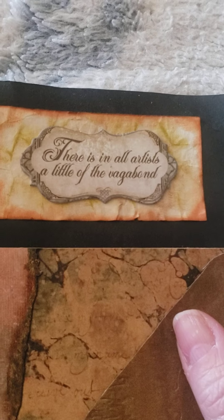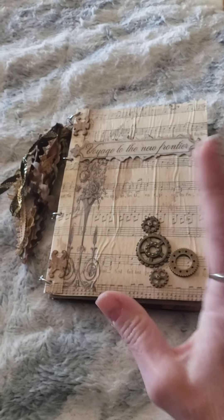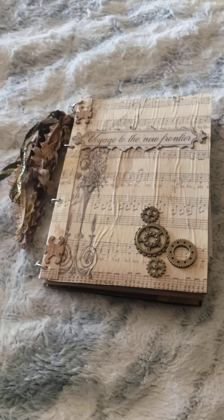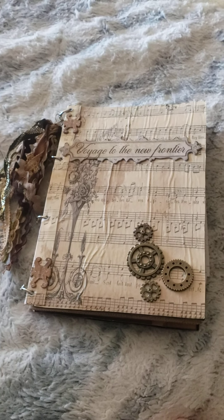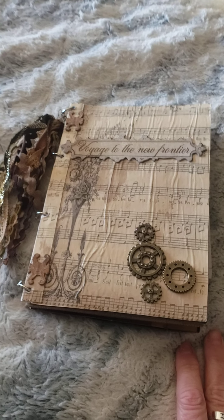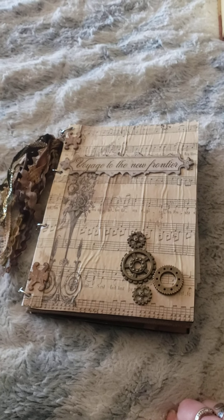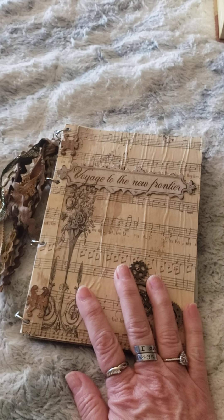It also has one of the Lady Vagabond pieces and this says 'There is in all artists a little of the vagabond,' and I just thought that was so beautiful. So that is the back. It is, like I said, my first real journal that I've done. Please guys, tell me what you think — be gentle with me. I'm open to any suggestions if you think I should have done something different or added things differently, just let me know in the comments below.